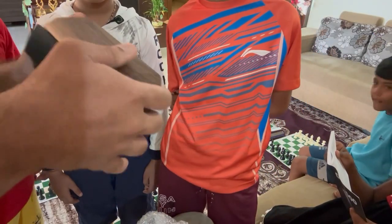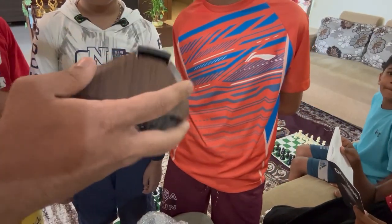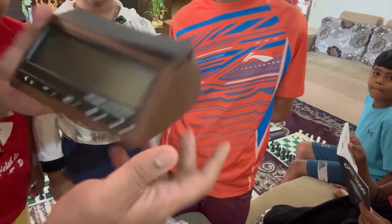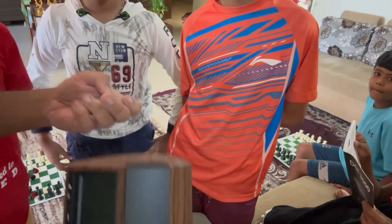It's actually plastic but with a small wooden finish — looks very nice. This is the DGT 3000 Limited Edition. Let's switch it on. Actually, I have to put the battery in first.